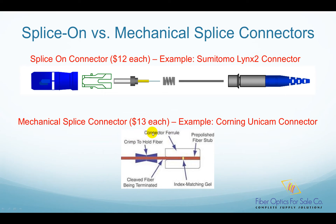In a mechanical splice connector, the connector is also pre-polished. There is also a perfectly cut fiber stub. However, this fiber stub doesn't protrude out of the ferrule. Instead, it is inside the ferrule as shown here.